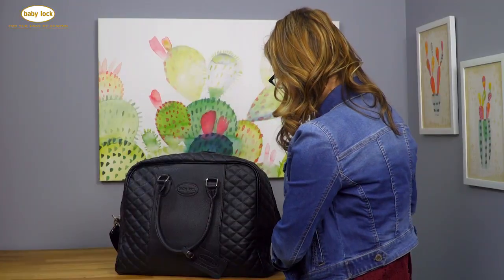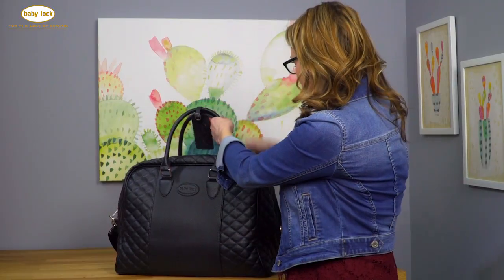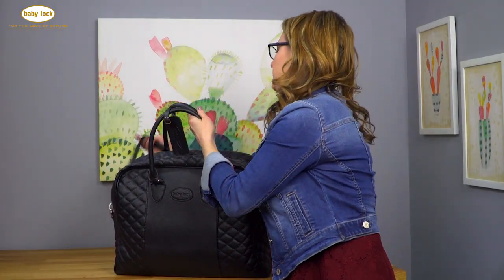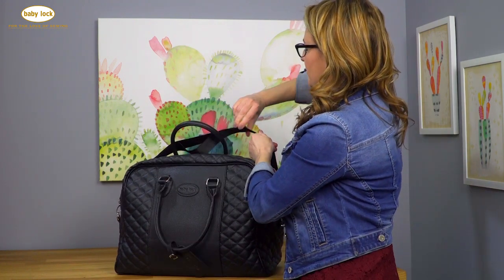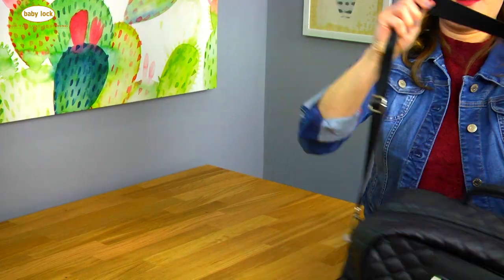It zips closed easily, and then you've got two choices: you can carry it with the handles, or there's a shoulder strap — an adjustable shoulder strap. There we go. So you can adjust it perfectly for your height.